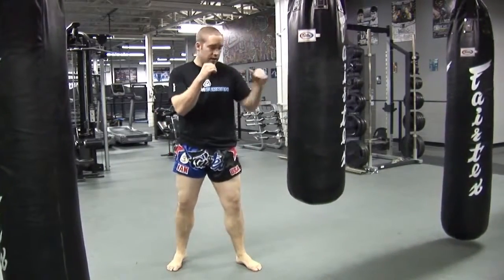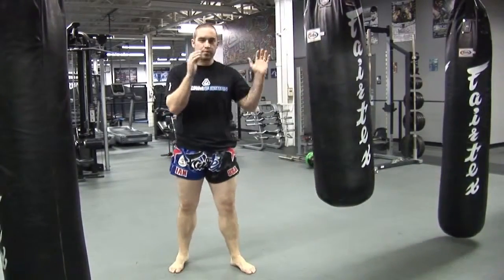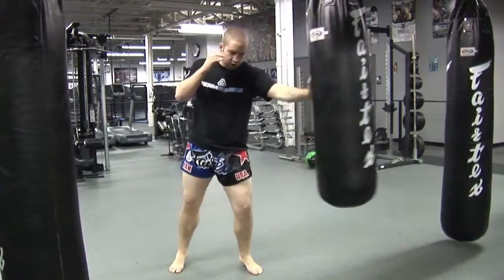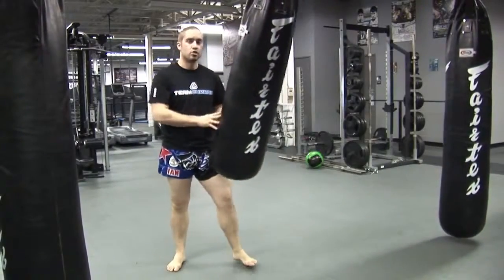If I'm in my kick stance and I want to increase my power, the first thing I'm going to do is get the bag swinging. However I want to do that is up to me. Sometimes if the bag's neutral, I'll just use my lead hand and push the bag off — just push the bag out and start to get it to swing.